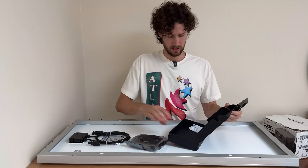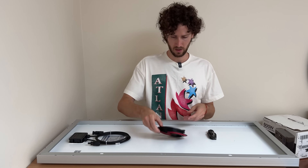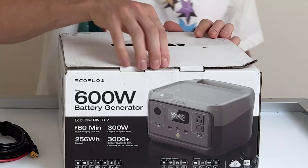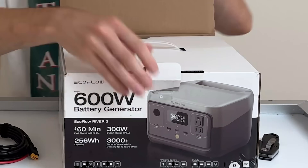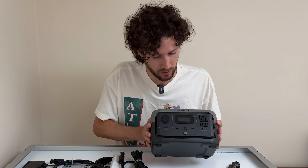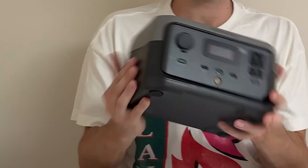The adapter cable is EcoFlow branded — simple but long, which I like. The ones I own are more like two feet, so I'm excited that this is a lot longer. And lastly, the EcoFlow River 2 portable power station. Looks like a 12 volt car charging cord, a wall AC charging cord, and of course the power station itself. Quite small as expected, but it looks like it has all the stuff we need.